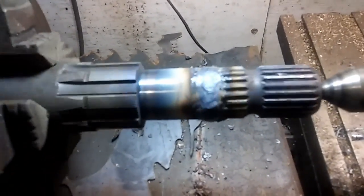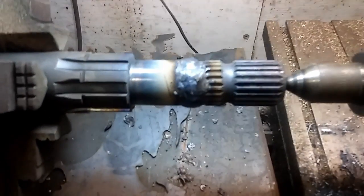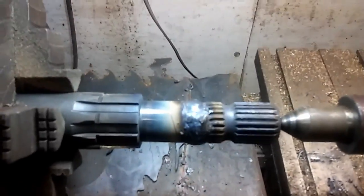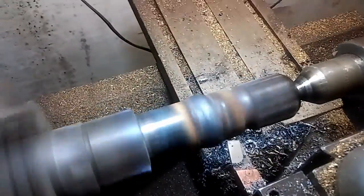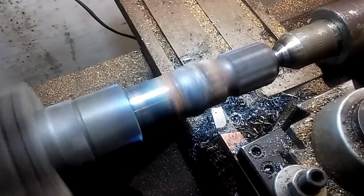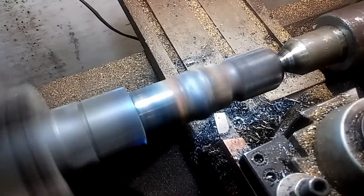After it cools down we'll have to turn it down and give her back to the man who owns it. See you later. The piece has cooled down and I think we might turn on this thing. Boy, that's awful slow feed.